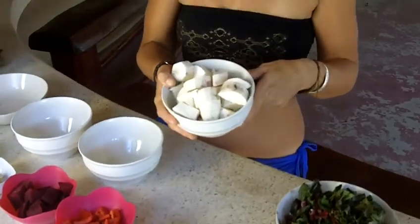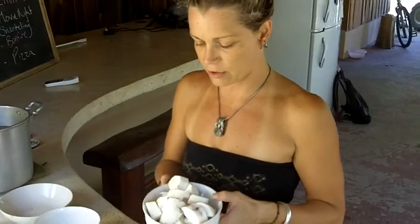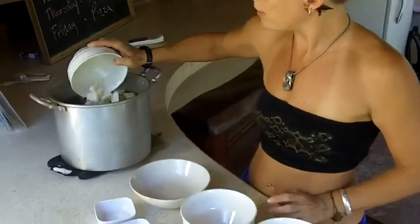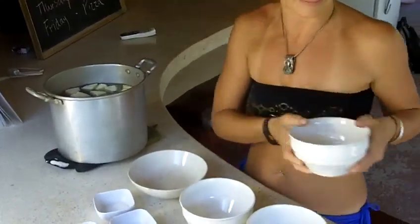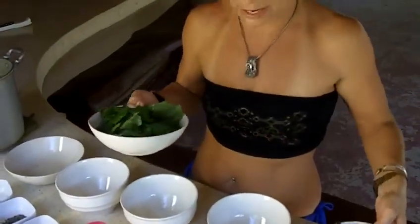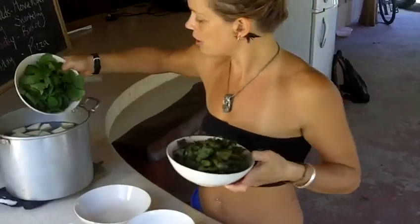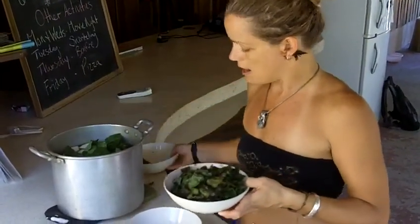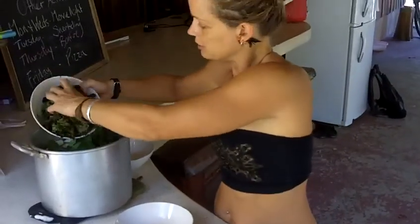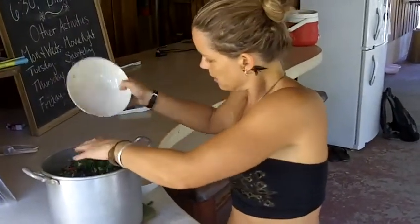Yucca — you can get yucca mostly, in Colorado where I'm from, at Whole Foods and a lot of times Vitamin Cottage, so you may be able to find that. If not, again you can substitute with sweet potato or a type of squash variety. Here we have spinach, and this is beet tops — I've got some red beets here and I just use the tops from the beets.